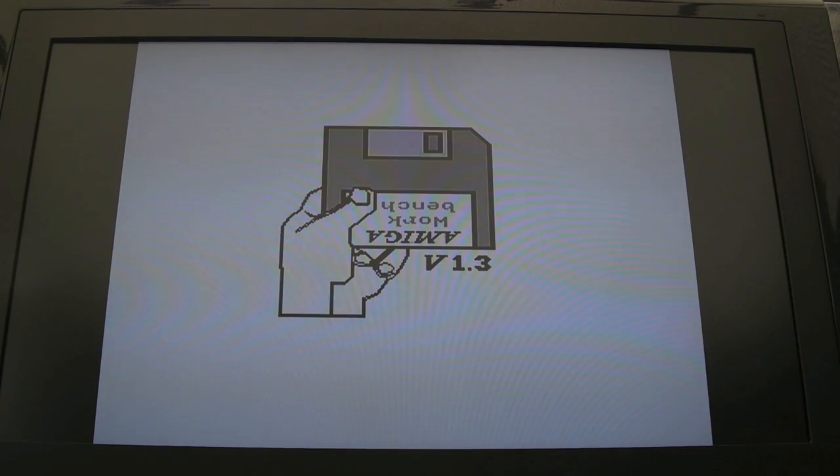I think what I might do is get the diagnostic BIOS - the DiAGROM - connect it via the serial port and just test the RAM. That would be a good test to do.